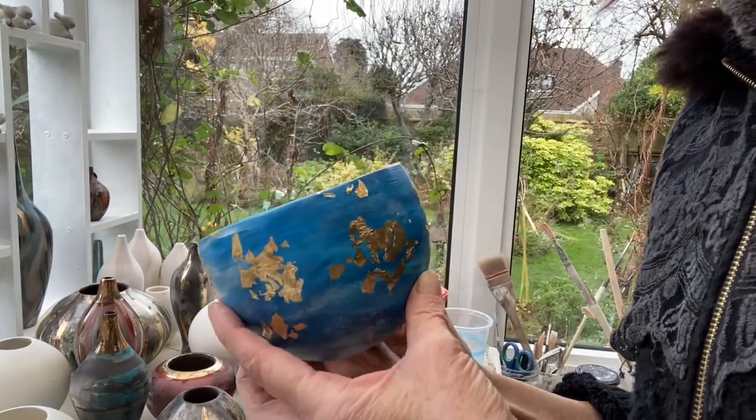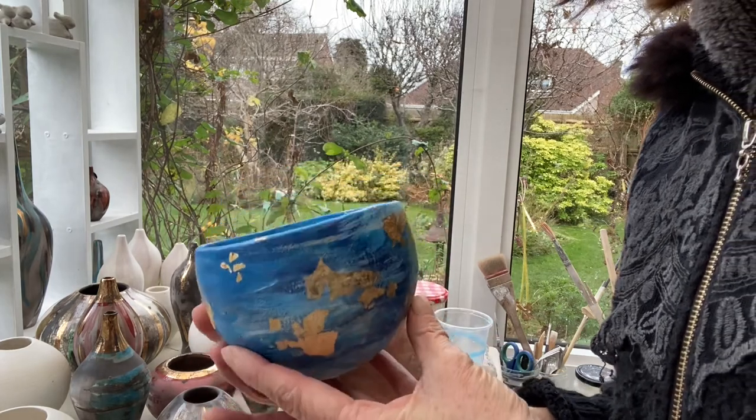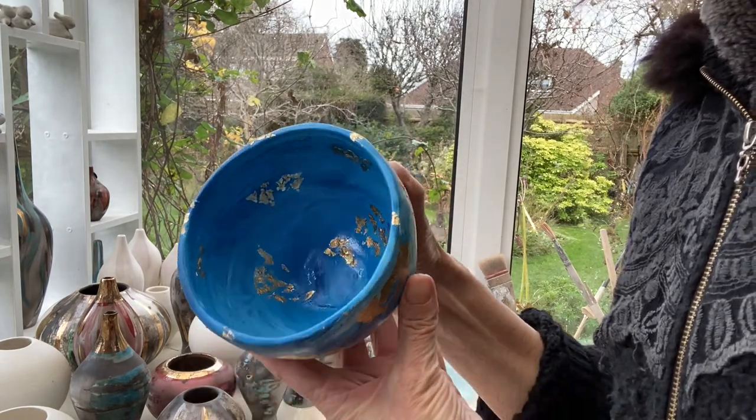There we have it — it's all finished. I'm just turning it around to show you the kind of effect you can get by adding some gold leaf onto your painted air-dried pot.